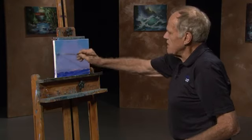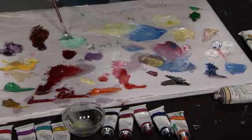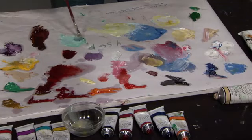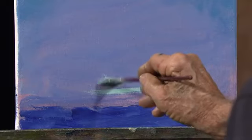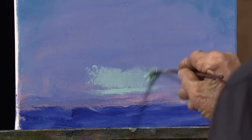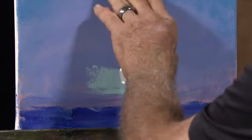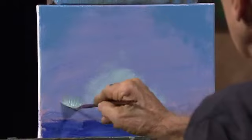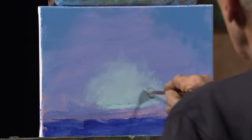And then likewise, down at the bottom of the canvas — the bottom of the sky — I'll take some greenish color. This is my emerald green and white. I'll put this down like this, and then I'll blend it. And the shape I will have down there will correspond with the top. See how that curve is? You get the curve feeling. Down here you go higher in the middle, so you get that same continuation of this big sky before you put any detail into it.